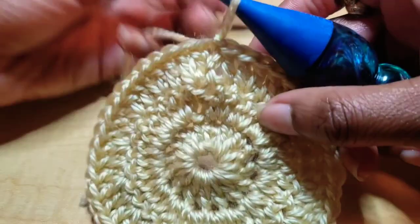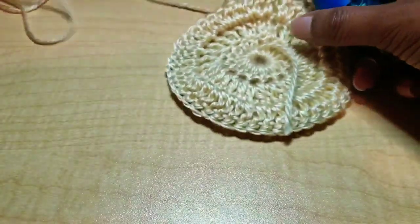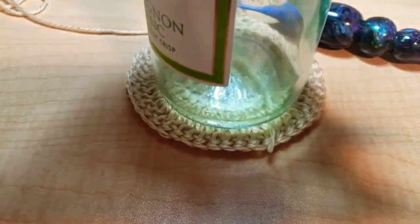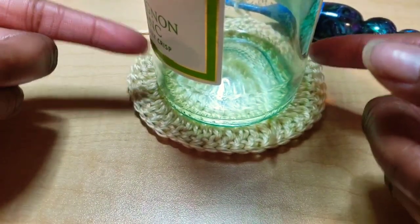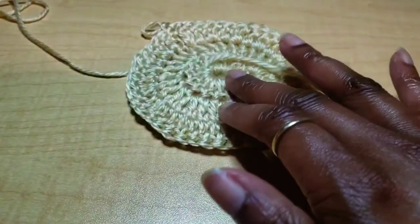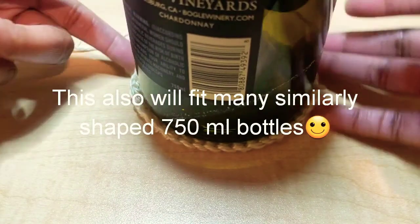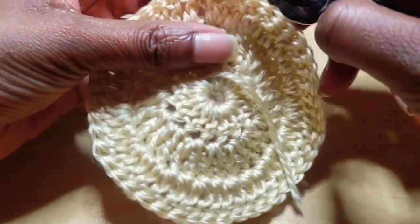Once you slip stitch, chain one and turn your work. This is the base of our wine bottle, so you might want to make sure it's wide enough to cover your bottle. This white wine bottle shape — and certain red wines come in this shape too — has a skinnier version and a bigger one. As long as this base is covering your bottle you should be fine. It does cover both the big shaped bottle and the little shaped bottle.